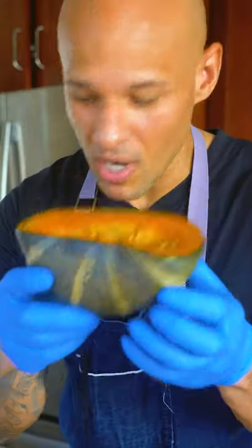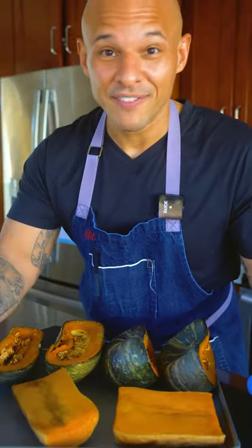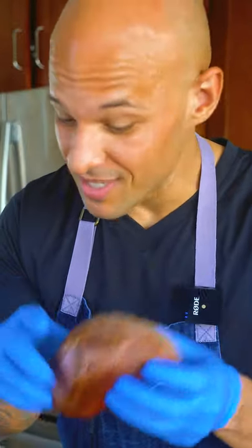Today I'm going to show you how I make pumpkin puree — you're never going to use the canned stuff again. I like to use a mixture of squash: kabocha squash, butternut squash, and for sweetness, one sweet potato.